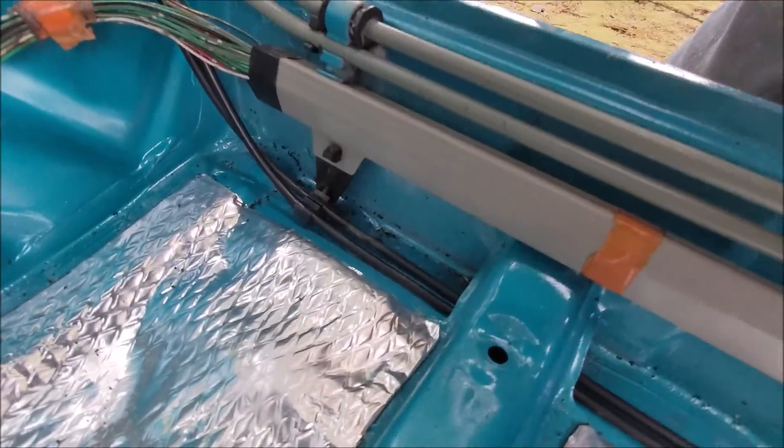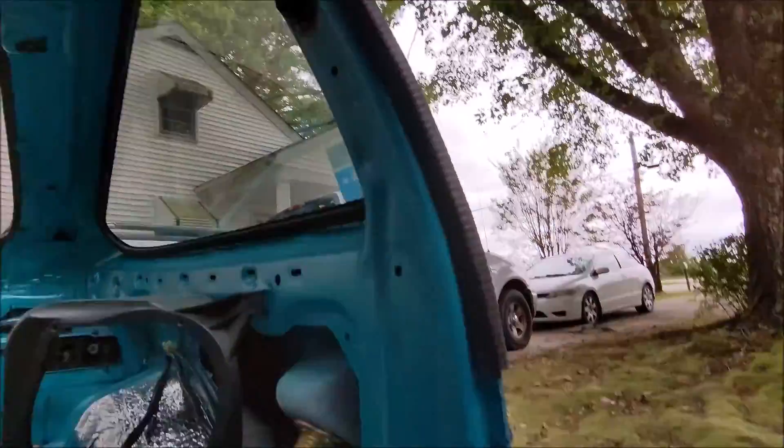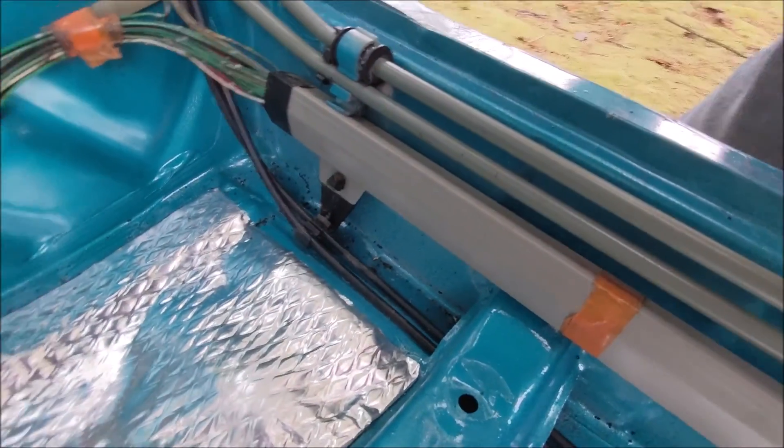Unsurprisingly, there is no mounting hole on this side at all, so I'm basically just going to do the exact same thing I did up there, except I have to drill my hole first.